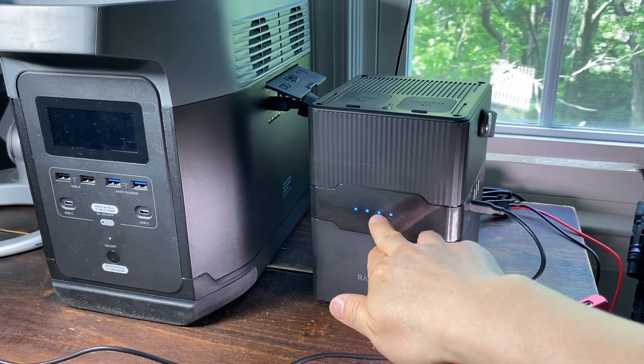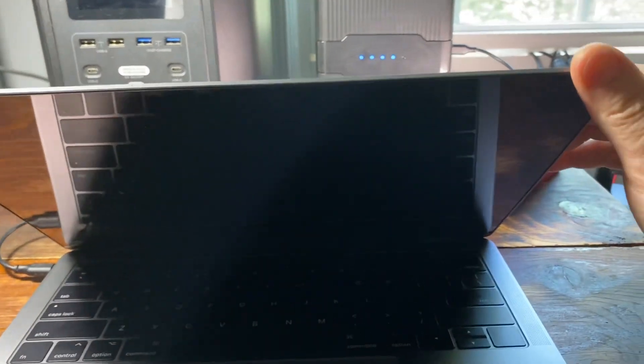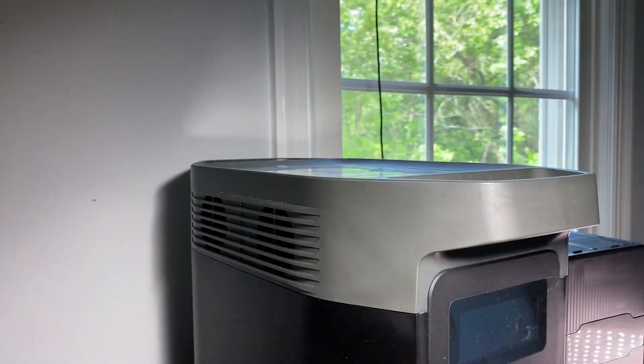It is currently at two bars. The good news is that it does pass-through charging — and that is another power bank over there.